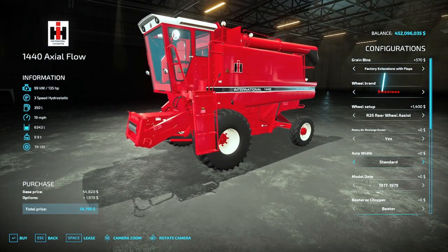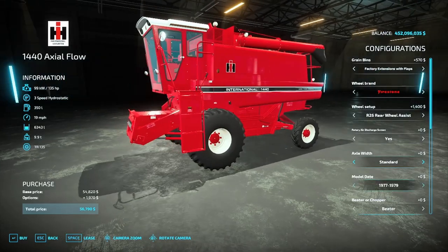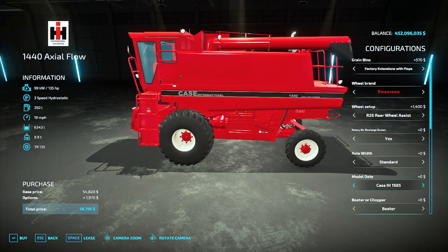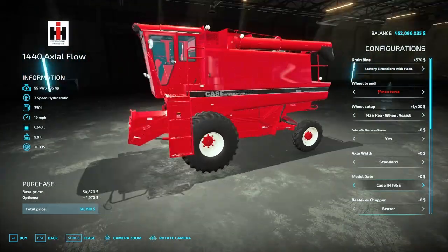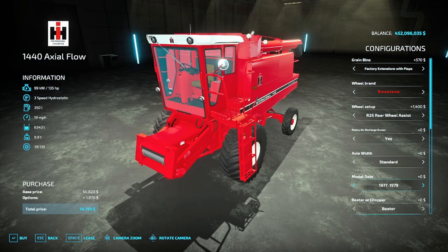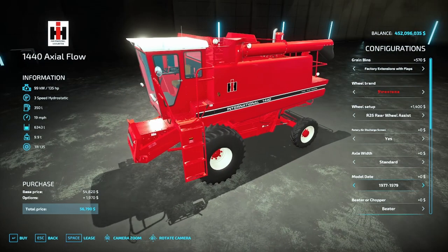For your hillsides, then you have your model year: the original production run from 1977 to 1979, the 1980 to 1984 update, and then the rebranding from International Harvester to Case International with the black stripe. The 1977 to 1979 adds a red ball onto the shifter and a slightly different cab design.